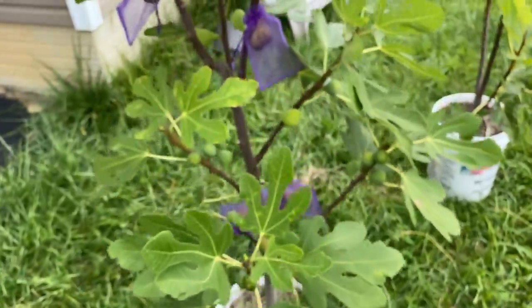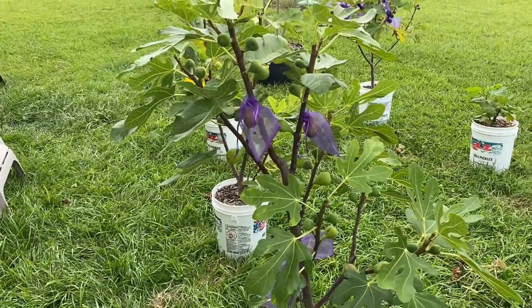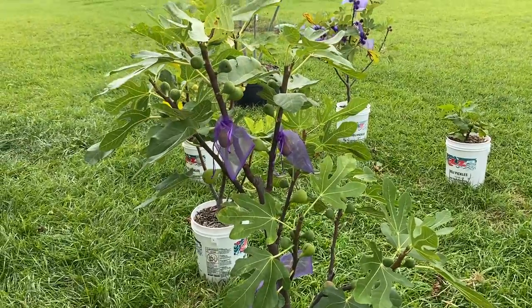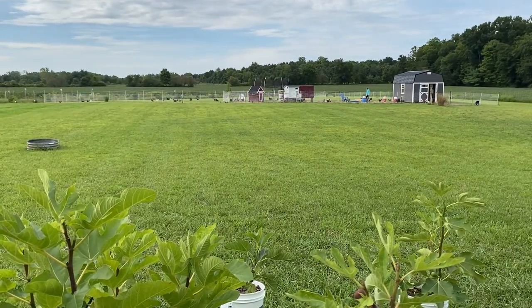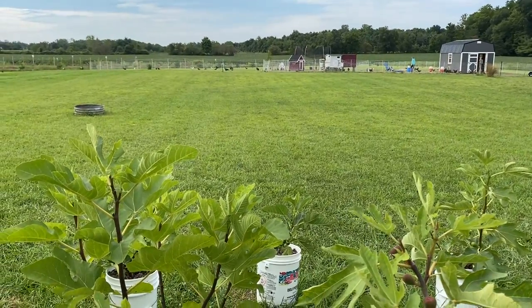All right, I probably beat this thing to death. But anyway — the Smith tree. We'll check in on another video with some of the other figs we're going to sample for you this season before we call it quits. Thanks for tuning in — Holly's out there feeding the chickens, so maybe we'll come at you with a chicken video before long. Thanks guys, we'll see you on the next one. Bye-bye.